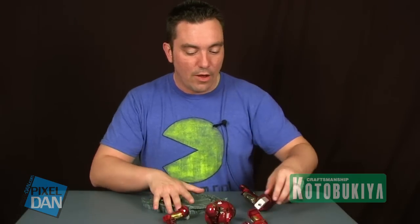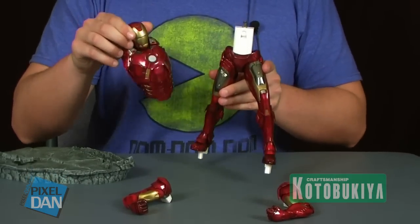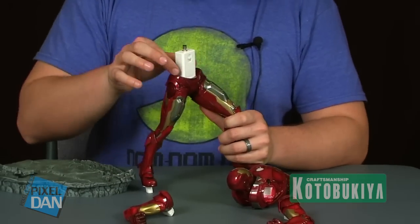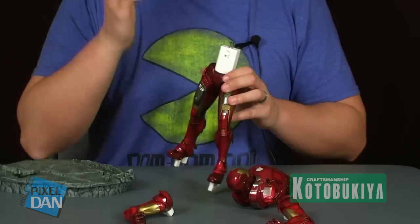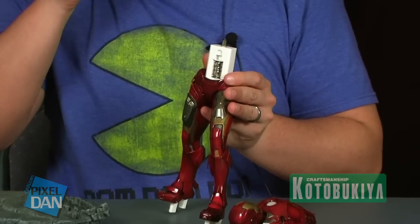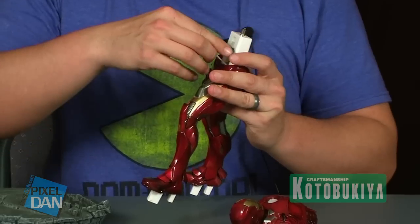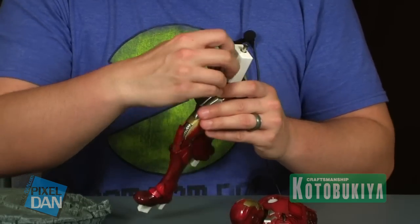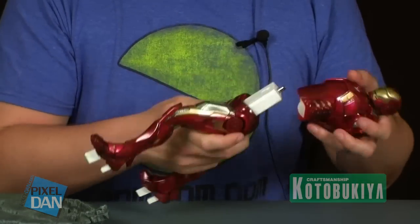Iron Man comes in four pieces including a base, so he is very simple to put together. There's not a lot of extra pieces or parts. There is a white block sticking up off the top of the waist with a small battery cap — there are light features with Iron Man. The good news is that batteries are included: three button cell batteries that are separate, so you do have to put them in yourself. That's good for anybody who plans to keep these in the box. There's a small battery cover and you can just pop those button cells in and then you're ready to assemble your figure.